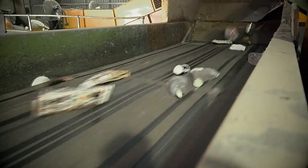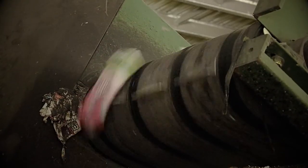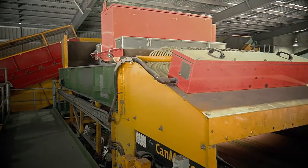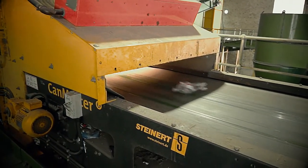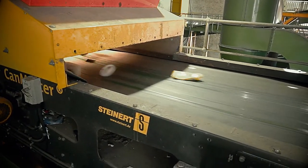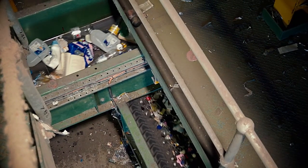Containers travel along a conveyor towards the air classifier. The air classifier is like a large vacuum which sucks up all the lightweight containers like plastics and aluminium. These light plastic containers and aluminium cans travel through the air classifier and land on a separate conveyor, which goes to another area of the facility for sorting.